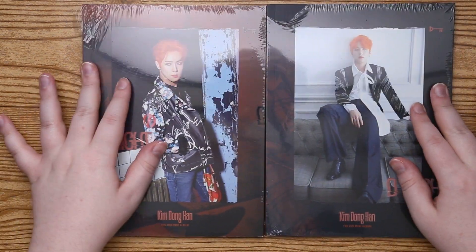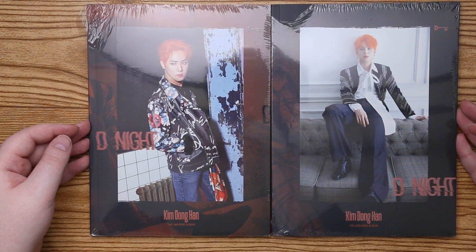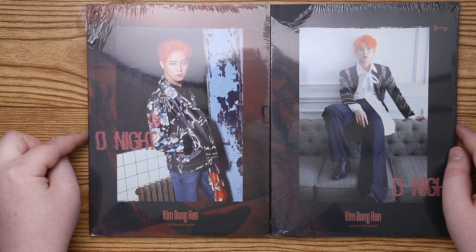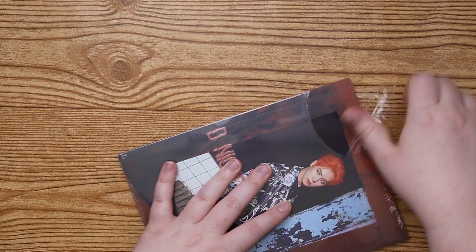Hey guys, so we're going to be looking at Kim Dong Han's second mini album, The Night. I guess you can kind of call it a reddish version and a blackish version, but we're going to start with this one here on the left and finish peeling it open.